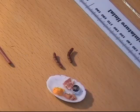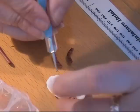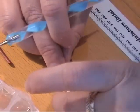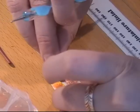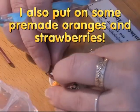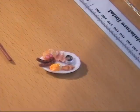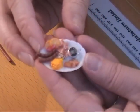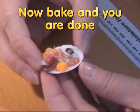Then I glue them on my dish again with my Fimo Deco Gel. But you can put whatever you like on your dish. I think this looks really good. Here you have your dish with all kinds of delicious things on for the breakfast, lunch, whatever you call it.